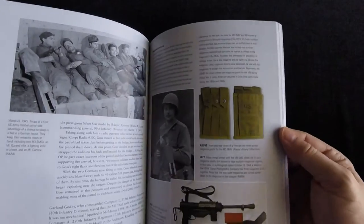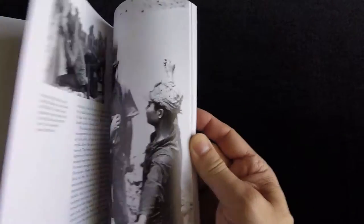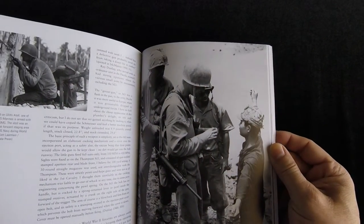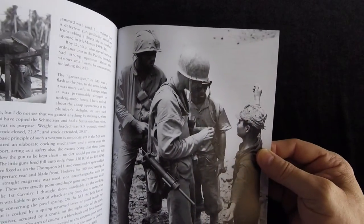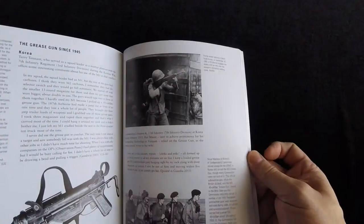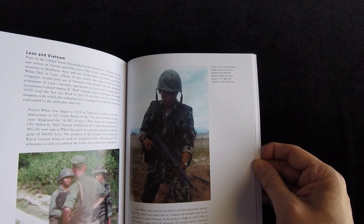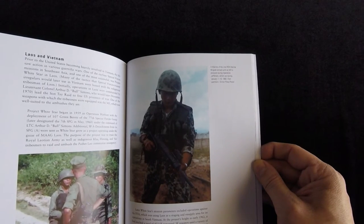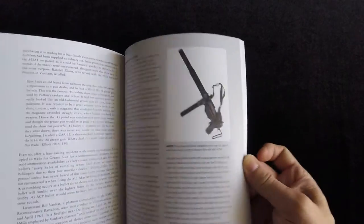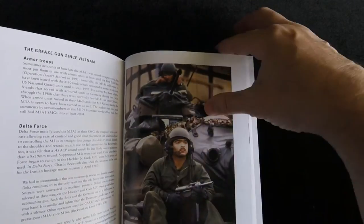I'm curious where this goes in terms of the 1991 issue. These are all World War II photos for the most part, if not Korea. That could be Korea or Vietnam. U.S. Marines in Okinawa, World War II. And then there's Marine Brigade Operation Jefferson — I'm going to guess that's Vietnam. Yeah, Laos and Vietnam. It really didn't change all that much — it's still the same looking gun.